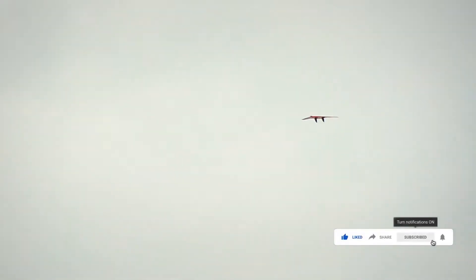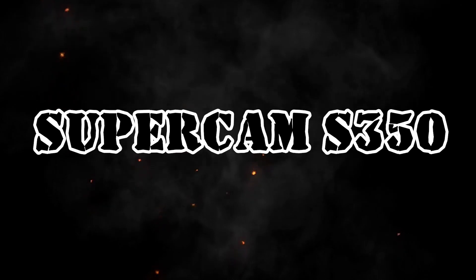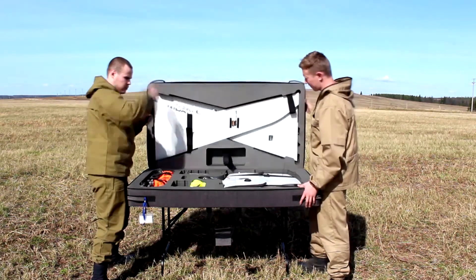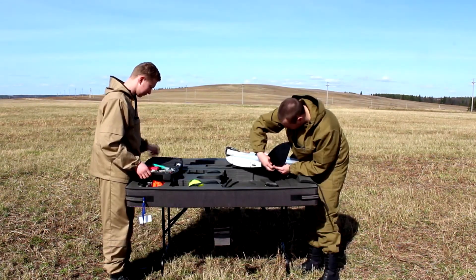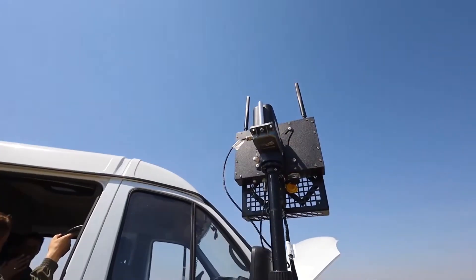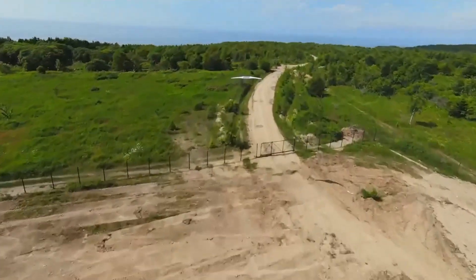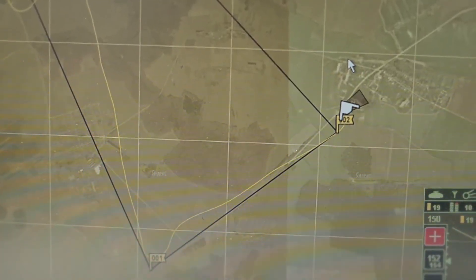The Supercam S350 drone is one of the members of the Supercam drone family, produced by the Unmanned Systems group of companies, which is part of the Kalashnikov concern. Like a number of other drones including the Granate 4 and the Lancet, the Supercam drones didn't attract much attention before 2022. They were mainly developed for civilian purposes — localizing fires, monitoring infrastructure, and carrying out tasks typically handled by emergency services.